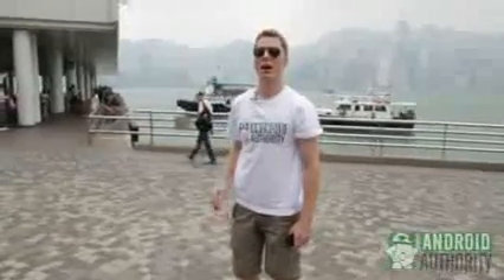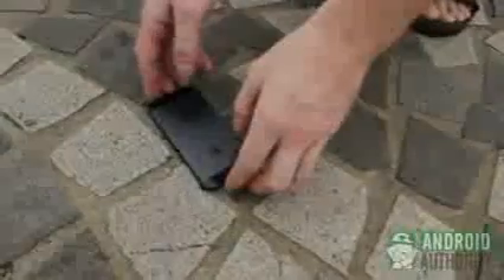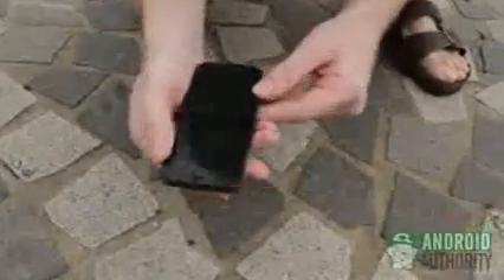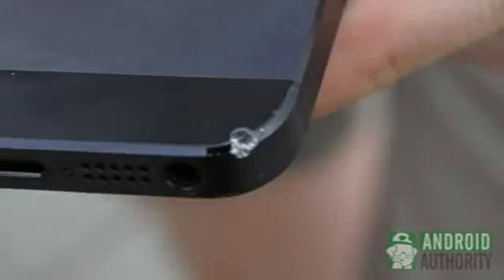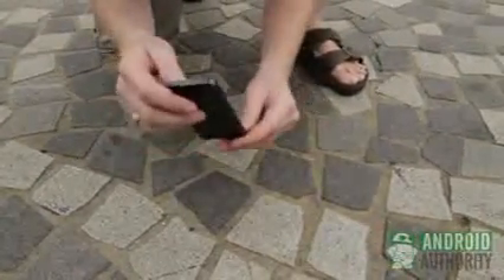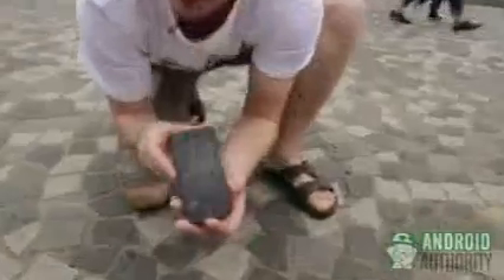Here we are going to drop it from mid-height, from four feet. It looked to drop on the side — let's see the moment of truth. Relatively minimal damage. The point of impact was here. It looks to have almost fractured the plastic a little bit, and the metal itself has been quite dented, but no real serious damage to the display. The display is still working. So very minimal damage, all things considered. iPhone 5 fared quite well, actually, from that particular height of four feet.